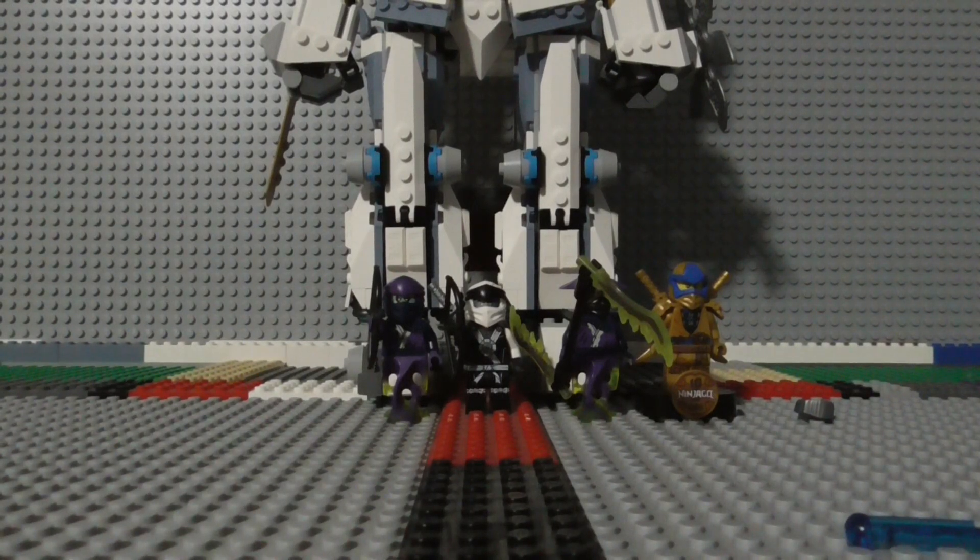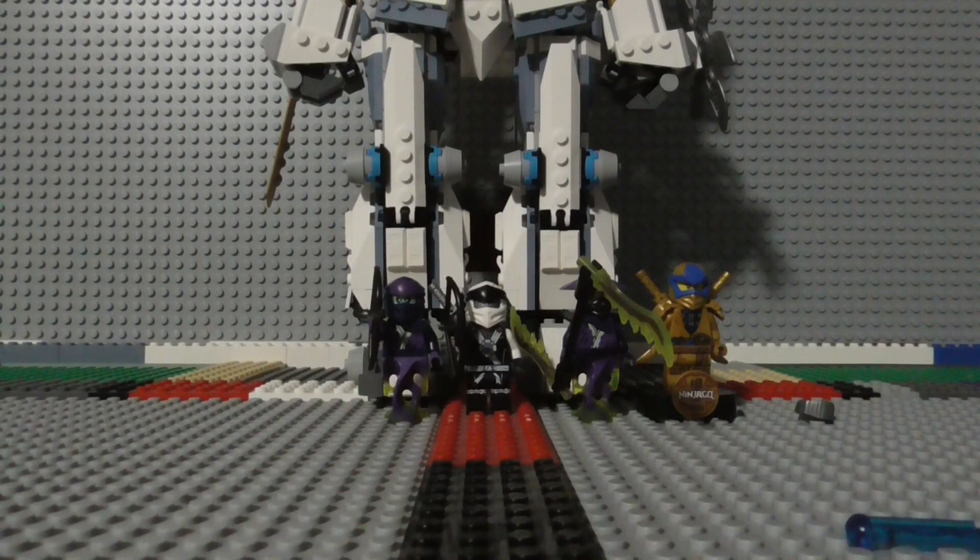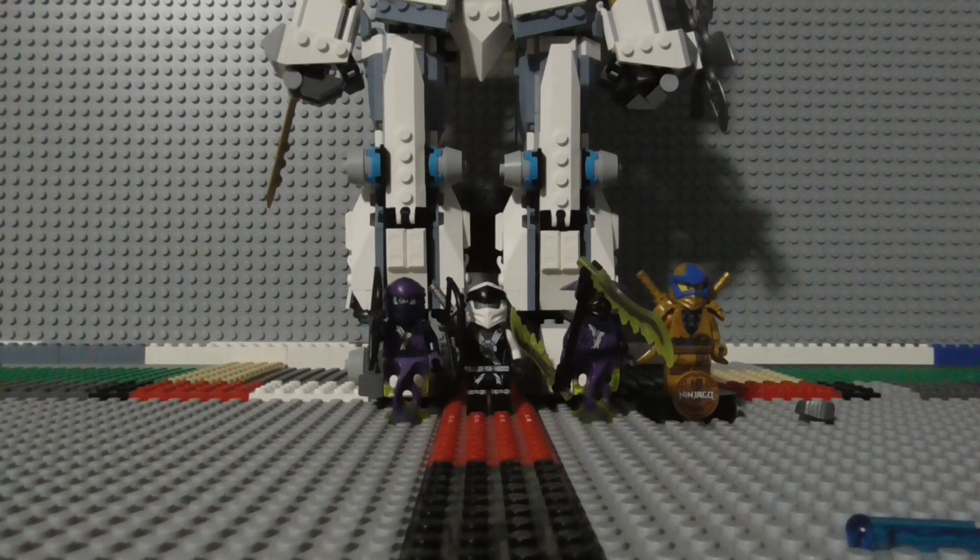Hey there everyone, it's your friendly neighborhood minifigure here and welcome back to another LEGO Review. Today we are looking at the LEGO Ninjago Zane's Titan Mech Battle set. The set serial number is 71738, it has 840 pieces, it came out in 2021 and it currently retails for $60.